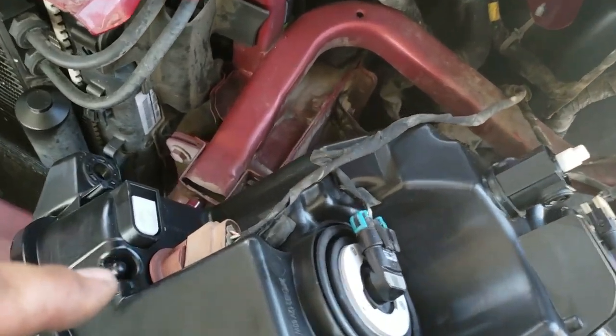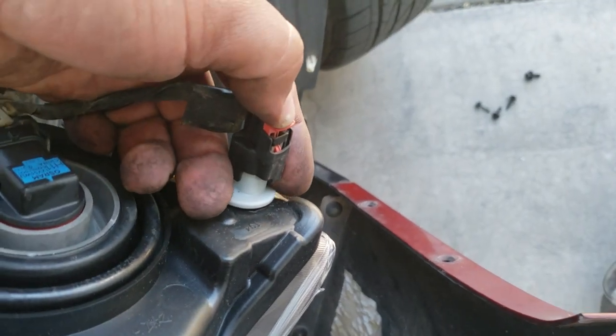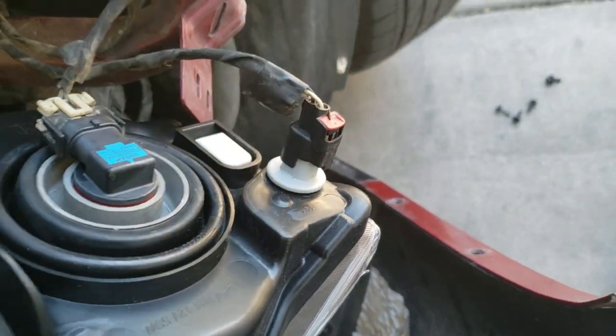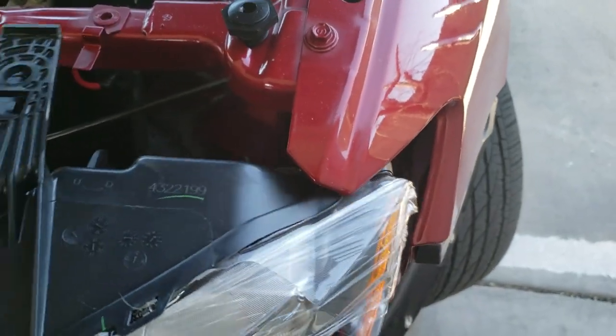Once you have everything connected it should look something like this. This one has a little safety latch so make sure you latch it back down. Now this headlight is ready to be placed into its place.